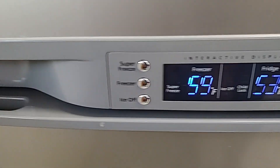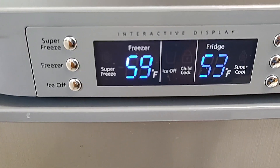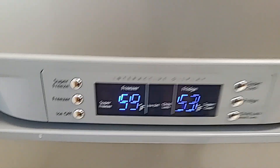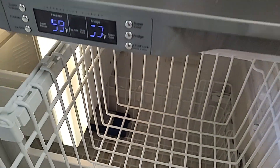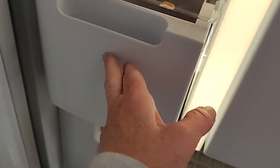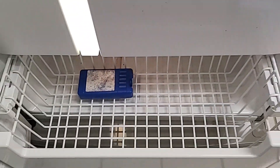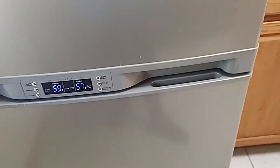It's got a little info on the outside. It says the fridge is 53 degrees and the freezer is 59 degrees, so we'll check in on that in a little while and see if it changes. In the freezer there are drawers — that looks like an ice drawer with an ice maker in there, and a bottom drawer. We'll check in on that in a little bit.